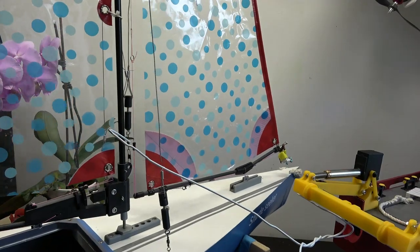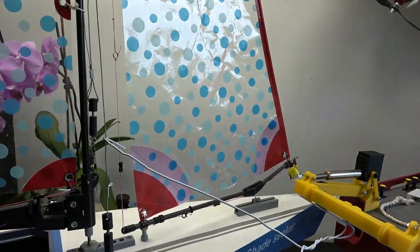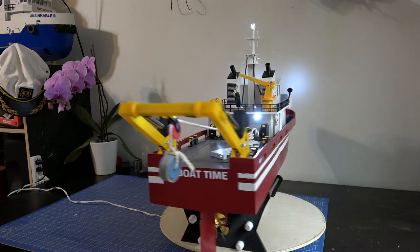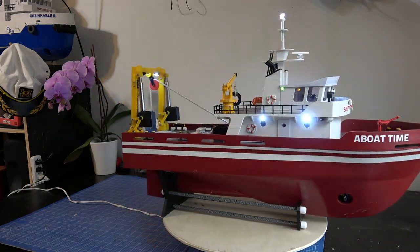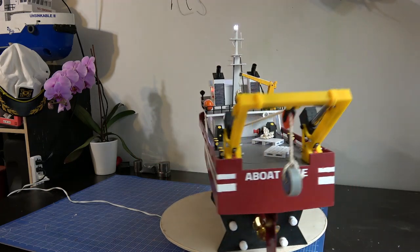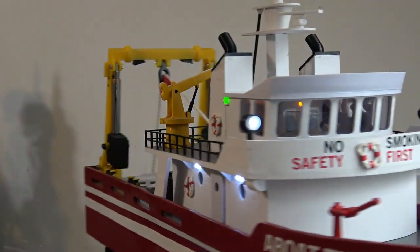The weather wasn't good for sailing this weekend, so I couldn't film any action. In the next video, you'll see what this ship is capable of. I suggest you subscribe if you like the content. Thanks for watching, see you in the next one!